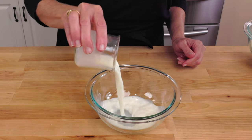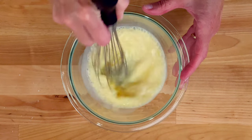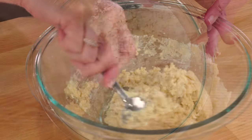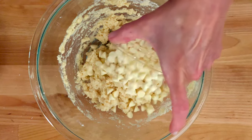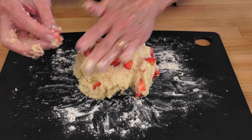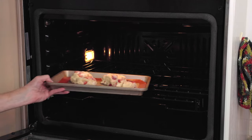In a small bowl, whisk together a quarter cup of milk and one large egg yolk. Be sure to save the egg white and use it in any of the egg white recipes listed in the description below. Pour this into the flour mixture and stir until the ingredients are combined. The secret to tender scones is to go easy on the mixing — stir until the dough comes together and a few lumps are absolutely okay. Gently stir in a half cup of white chocolate chips and a half cup of chopped strawberries. Turn the dough out onto a lightly floured work surface and cut the circle into four wedges and place them on the baking sheet.